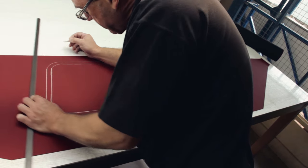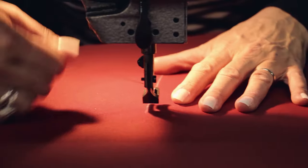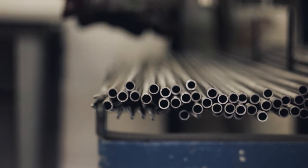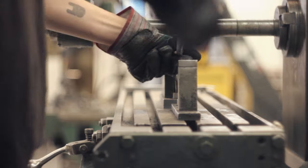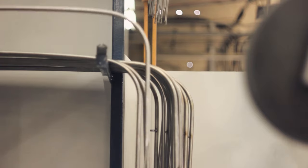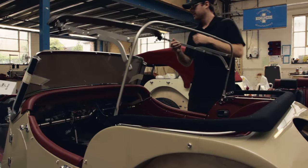The hood materials are marked out and cut ready for machining. Our machinists then sew the hoods together, ready to be marked out on the car. Every hood frame is manufactured on site in our machine shop and every hood is fitted individually and tailored to each car.